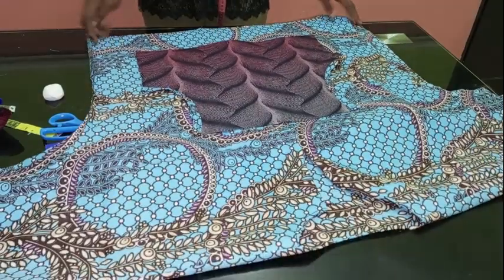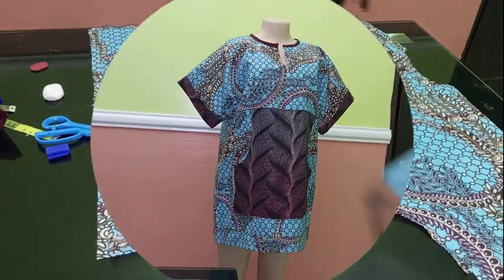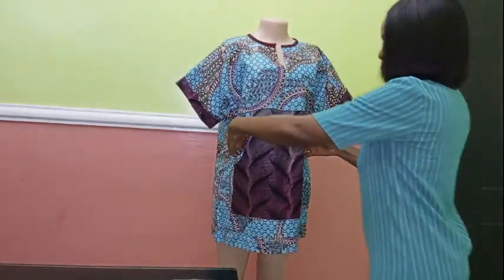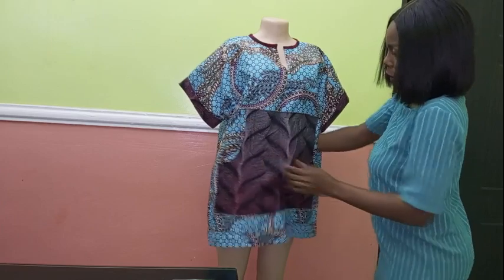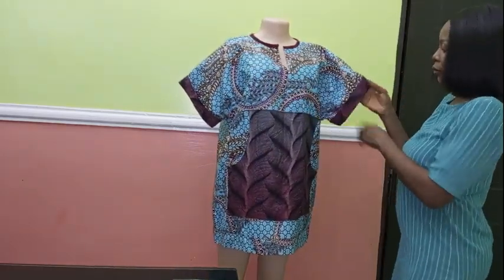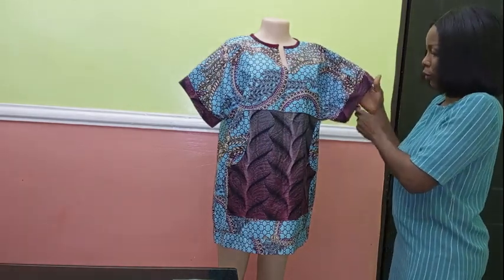I'll go ahead and join the side, fold the edges, and put it on the mannequin for you to see the final result. You can see how beautiful the pocket is looking. At the end of the day, you can see our top with the center front pocket — I left mine without dividing it, I just wanted the pocket to be one. You can see the neckline. For the sleeve, I decided to bring a touch of the Ankara back onto the sleeve part — I actually did not like it looking plain, so that's why I added it.